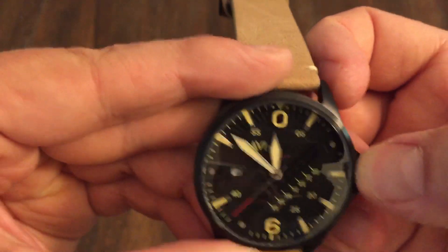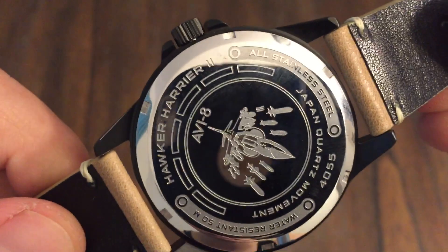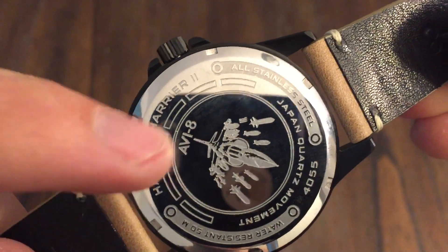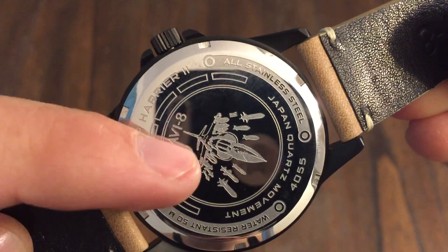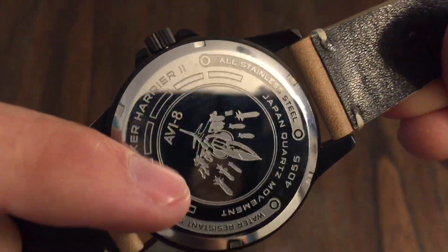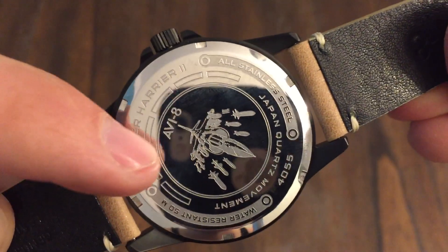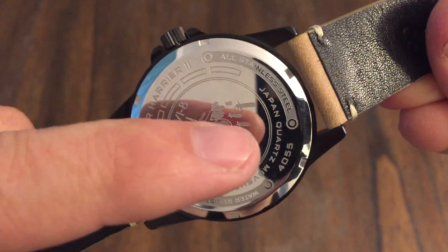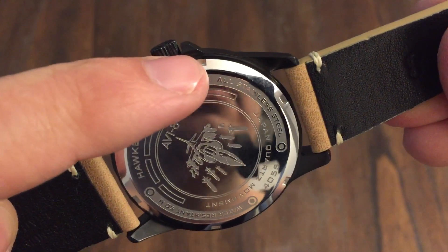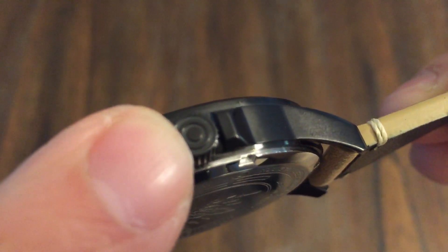This one here is not a screw-down crown. Let's check the caseback — water-resistant to 50 meters, so that's pretty good. I guess this is maybe the Harrier jet or Hawker jet on the caseback — it's ready to come down on someone. Japan quartz movement, model number there, stainless steel, Hawker Harrier 2, screw-down caseback. It looks like it's got a signed crown with their emblem.